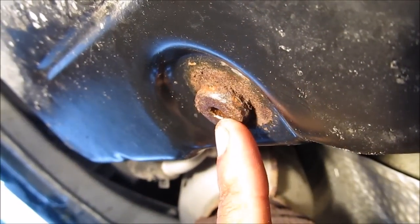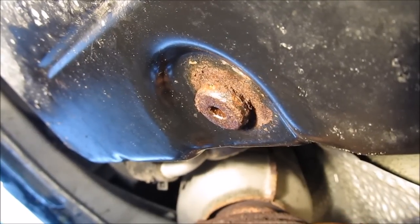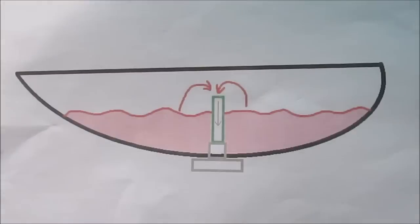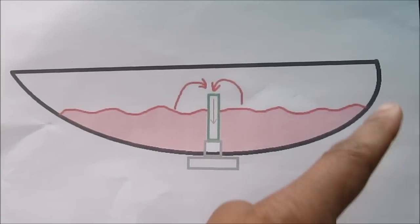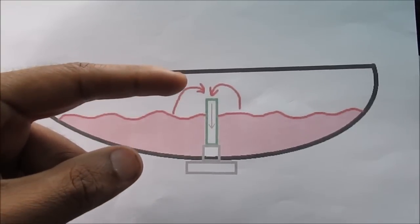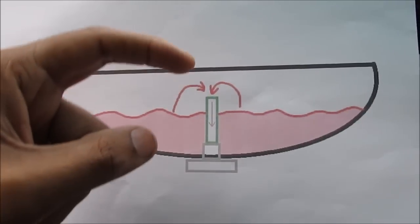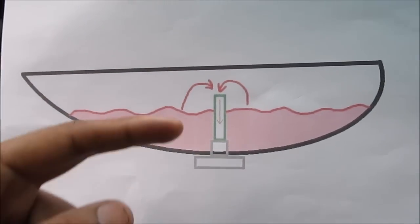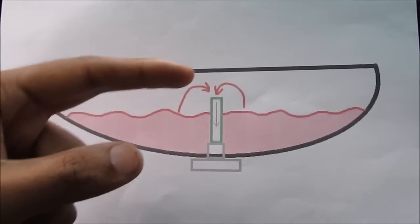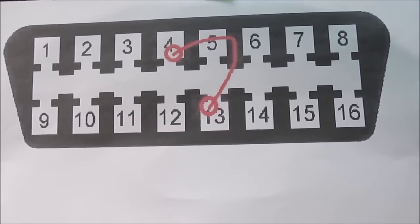Instead of using a dipstick, this transmission uses an overflow bolt that you pull out when the transmission is hot and the excess fluid drains out. Now mine is really rusty and stripped, so I'm not sure I can get that out. To explain how it works: if the fluid is sitting inside the transmission pan, as the temperature rises the fluid level rises because it expands, and if it goes past the level of the straw it flows through and out the overflow port. That's why it's critical to have the transmission fluid at the correct temperature in order to measure the level properly.